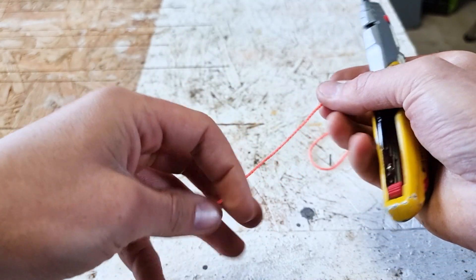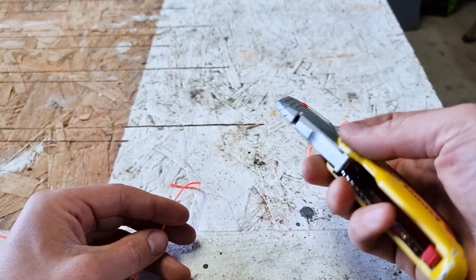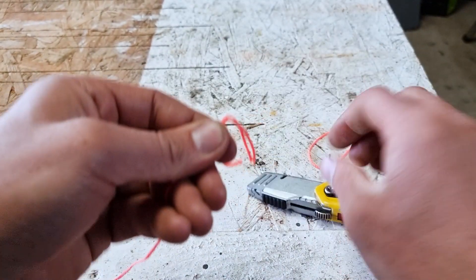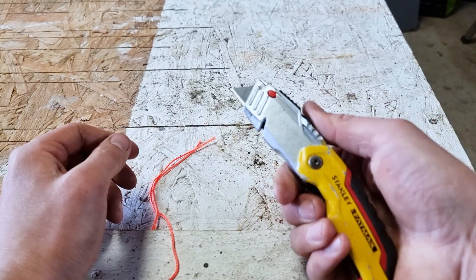Another way you can cut your string with a Stanley knife is to use this little groove here. So we put our Stanley knife back in the resting position, put our string into this little groove, and again pull back. As you can see, we've cut our string perfectly in two using our Stanley knife.